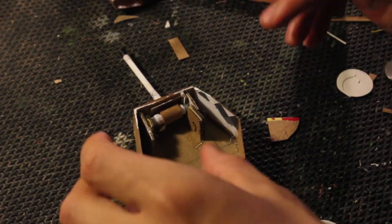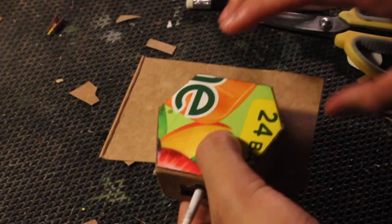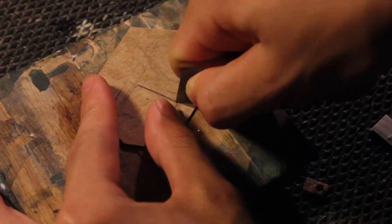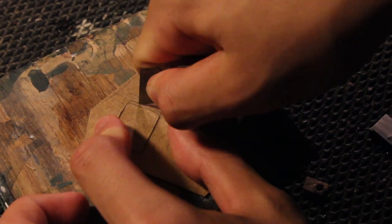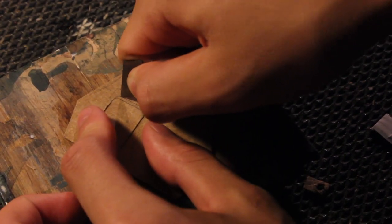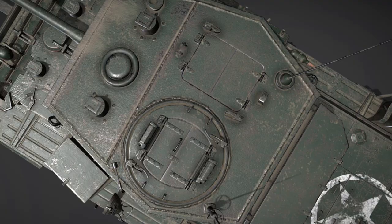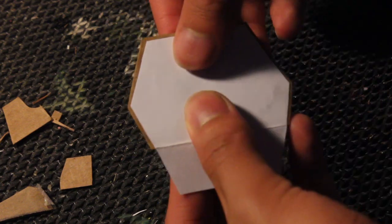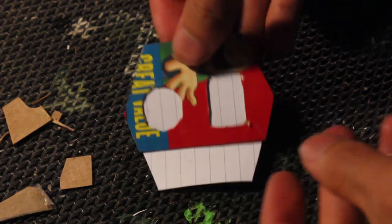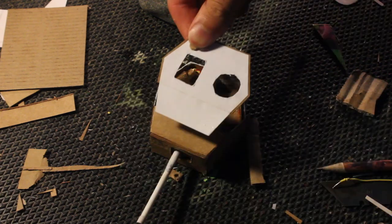The top of the turret is split into two parts due to the slant — the second part is traced out. Then two main hatches are traced out onto the top so I can make hatches that can open and close. To give the top a little bit more detail I glue on a paper piece that is a little smaller, which will give an outline of sorts onto the top of the turret. Now that things are finished here it's glued on.